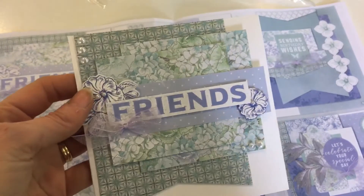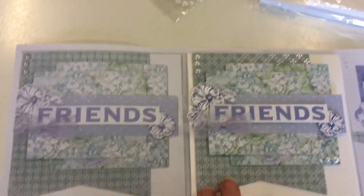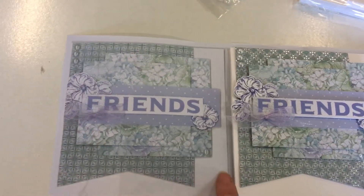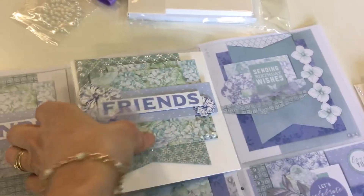If I take the actual original card — this beautiful one here, done by our designer Tanya Ridgewell — and put it next to the booklet, it's exactly the same size. So you can just get your ruler and measure the size piece of paper Tanya's used and translate it to your card. I'm just going to quickly show you the beautiful cards that Tanya's done.